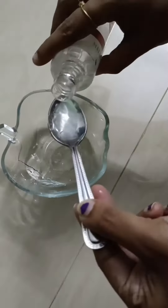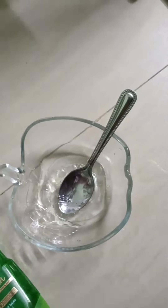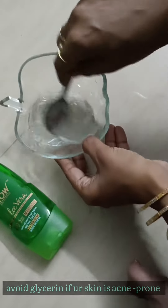Add 1 tablespoon of water and 1 tablespoon of vitamin E and glycerin. Add a spoon and mix it well.